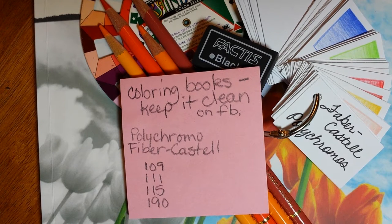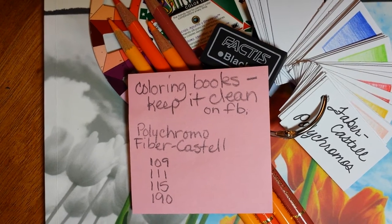I will be doing a YouTube video at some point on how to make bookmarks, cards, and all that kind of thing out of your coloring book pages.